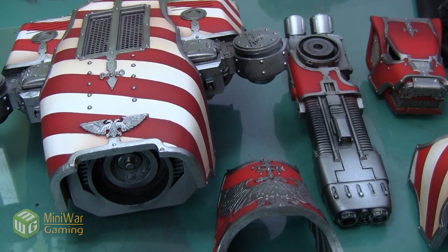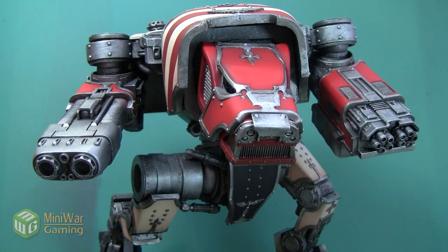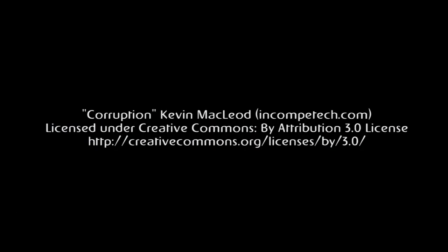Here are all the pieces with their silver base coating done. You could stop here if you like a nice clean metal look. Thank you so much for watching — if you liked this video I have another one where I do some shading and weathering on this metal in the Mini Wargaming Vault, linked in the description below. If you don't already have a vault membership, click the link and you can get a 7-day free trial with access to my video as well as hundreds of other videos in the Mini Wargaming Vault. Happy wargaming!